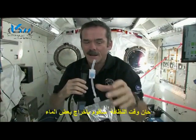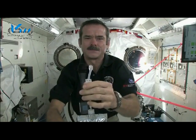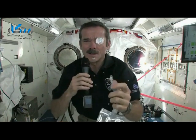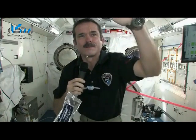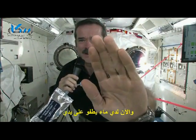Okay, it's time to get clean. I'm going to squirt some water out. So we have a big ball of water, and you put it on your hand.